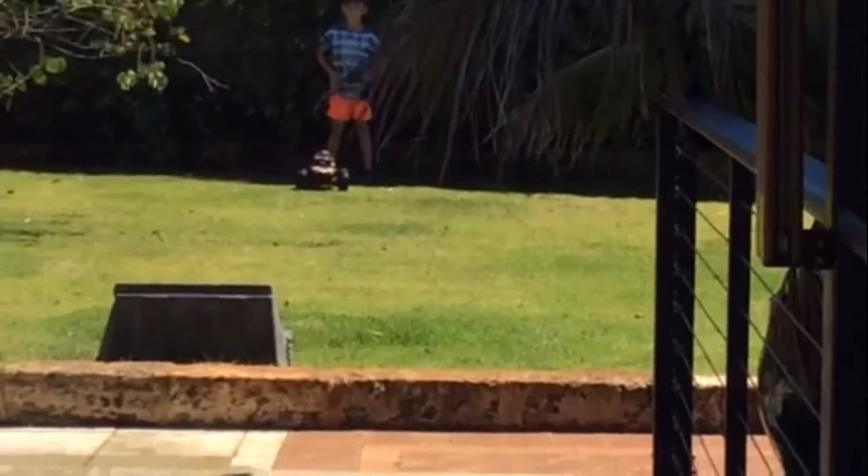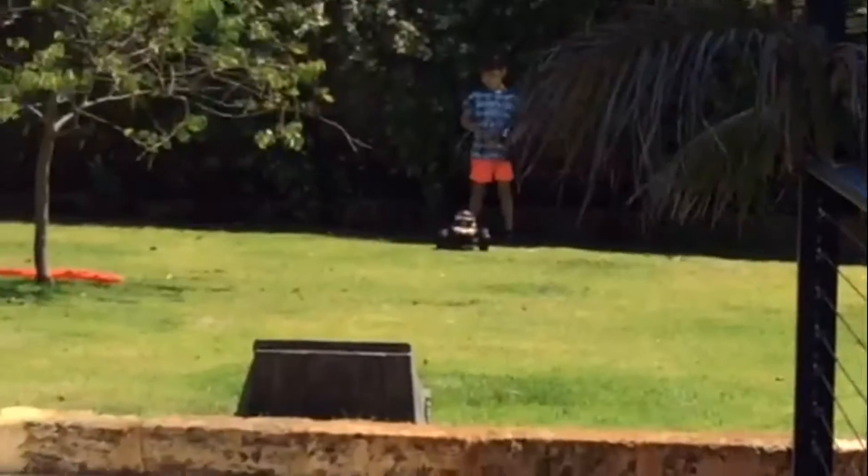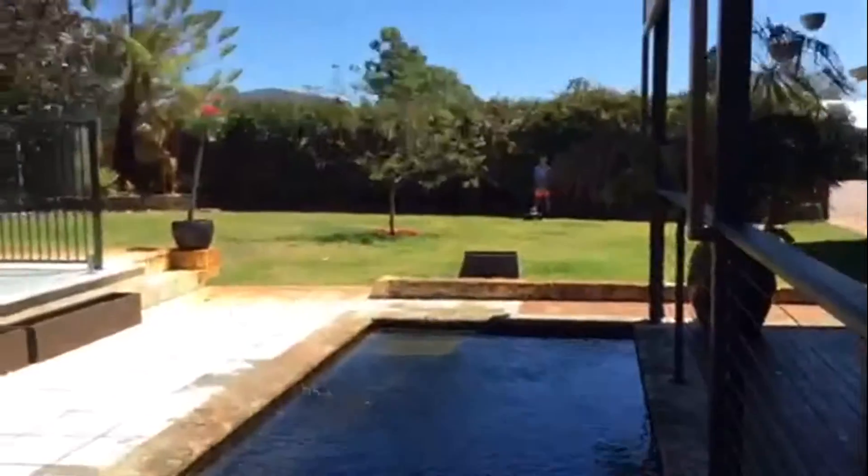Hi guys, my name is Ryder. Today we have that mind control car down there and my brother Nate controlling it. I'm going to jump into the fish pond. So I think you know what we're going to do — we're going to jump the car into the fish pond and see how it goes.